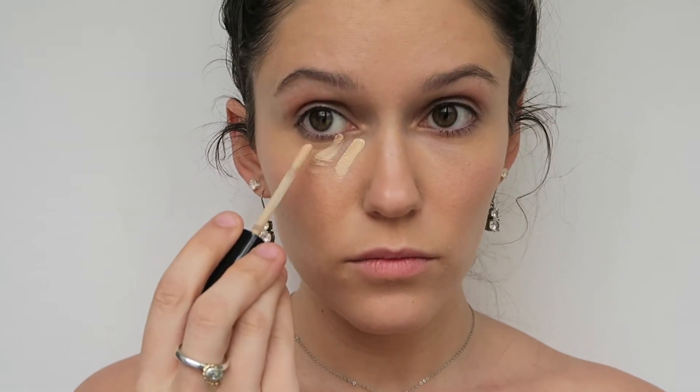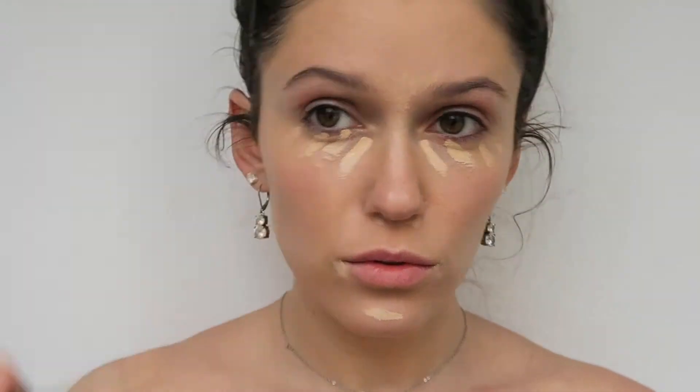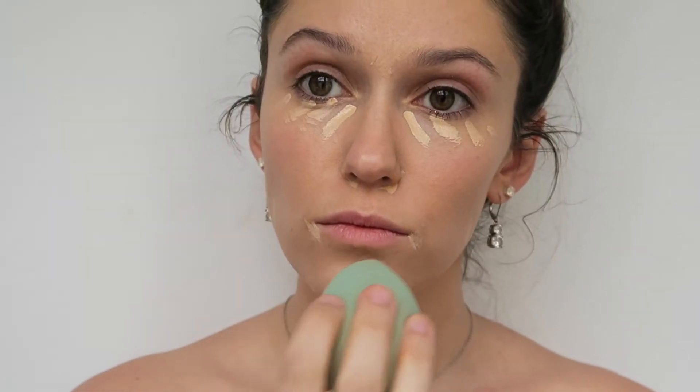Next comes concealer. I use Born This Way by Too Faced in shade Light. I just dab that on my face in the areas where I feel like I have darker circles, redness, or areas of my face that I just want to highlight, and then I blend.